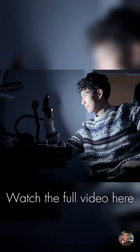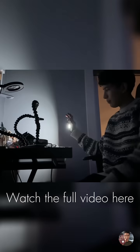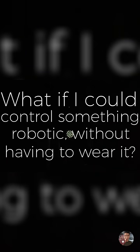My name is Matteo Hartking and for me it all started with an Iron Man hand. At first it was just a personal project, but as I worked on it I started wondering, what if I could control something robotic without having to wear it?